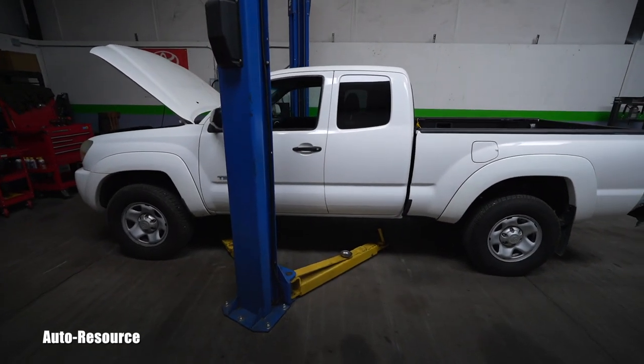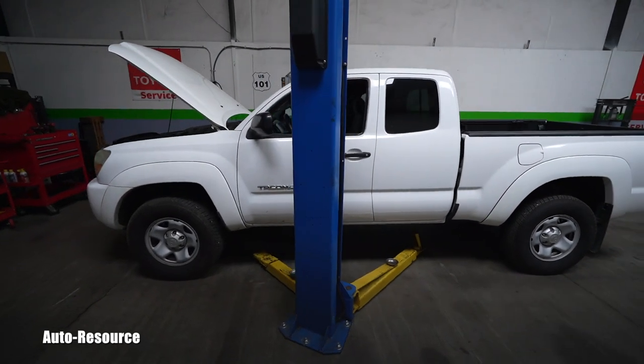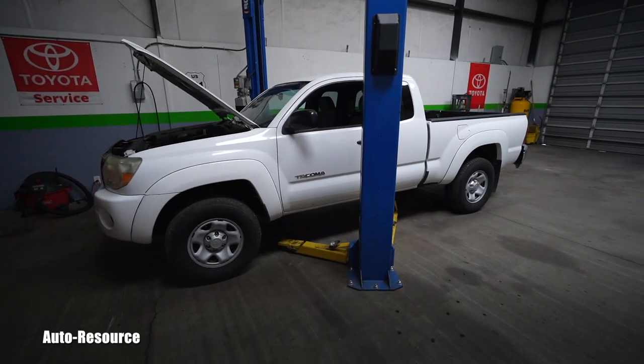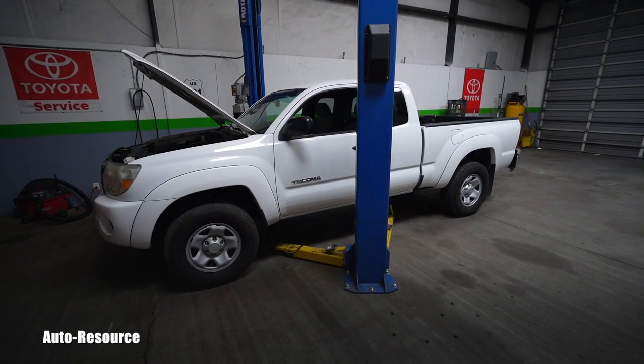Hello friend, welcome back to the Toyota Maintenance YouTube channel. This is a fairly new customer with a 2007 Toyota Tacoma with approximately 178,000 miles on the odometer. We started with a thorough, detailed inspection of the entire vehicle, and I was even able to show the customer when we were in front of the shop — we opened the hood.